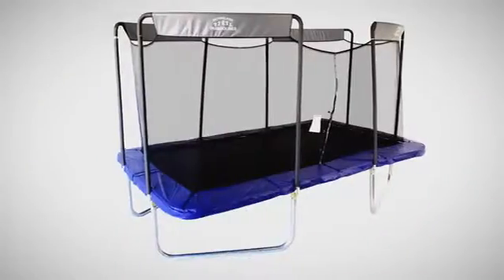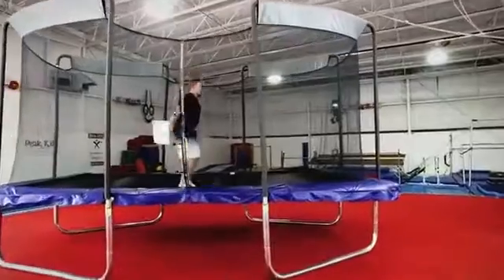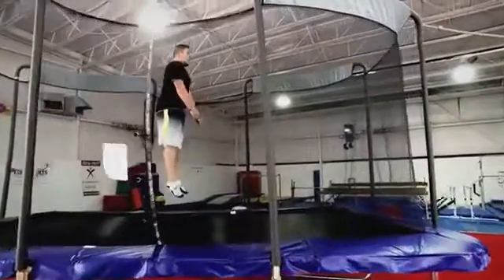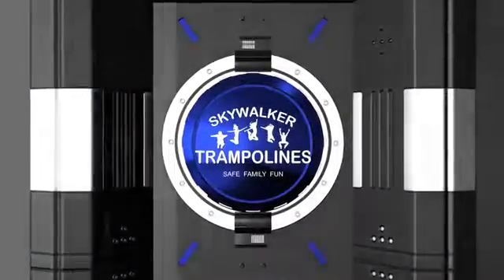This Olympic-sized trampoline is sure to bring your whole family together and keep the joy of childhood alive. Live in the moment with a Skywalker Trampoline 17-foot by 10-foot Olympic-sized rectangle trampoline with enclosure. Skywalker Trampolines: Safe. Family. Fun.